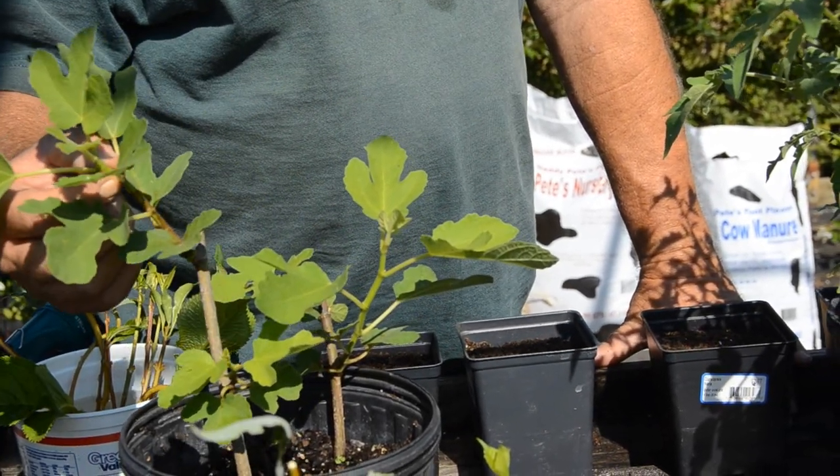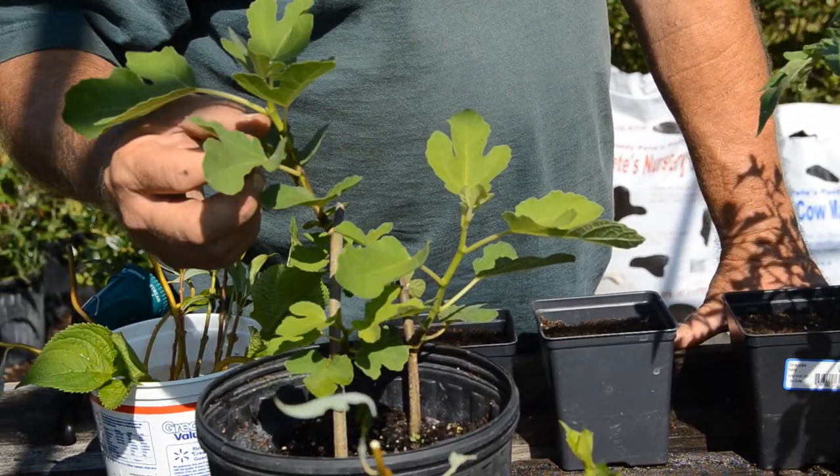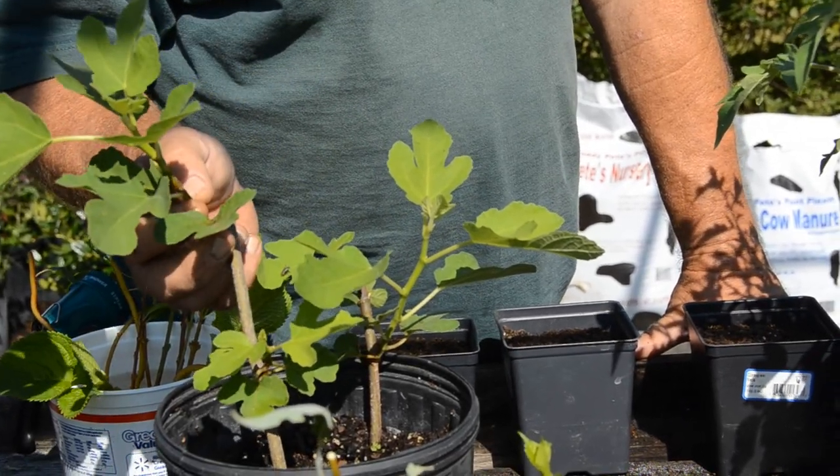Or you can go into your new growth, but you want to make sure that if you do new growth, you incorporate some of the semi-hardwood with it.